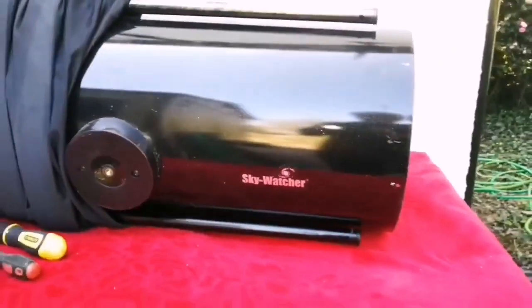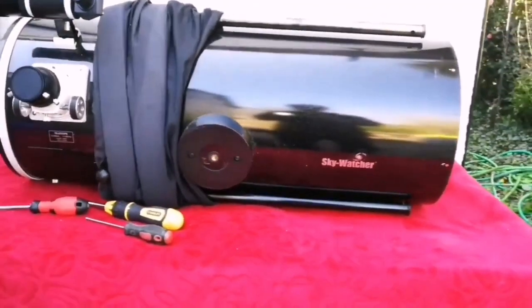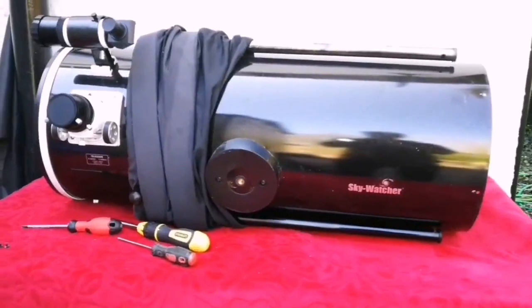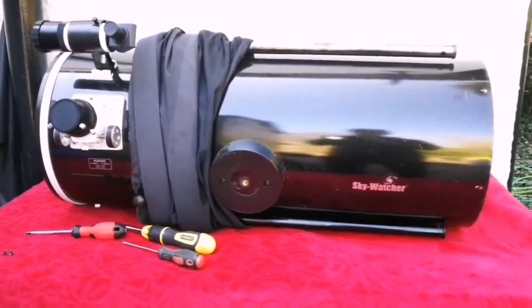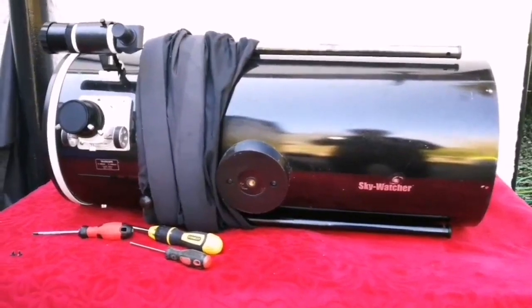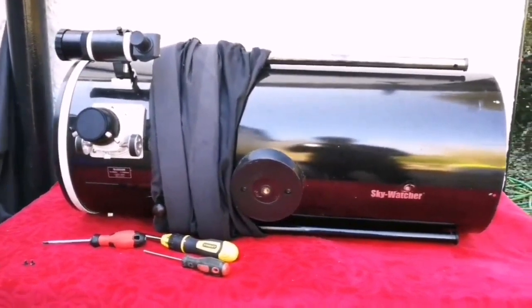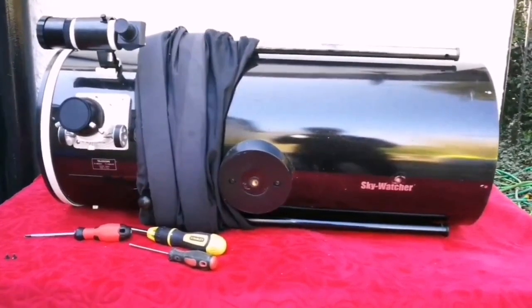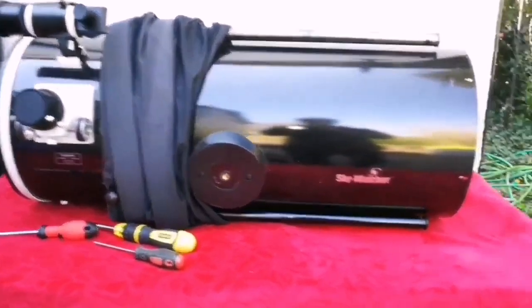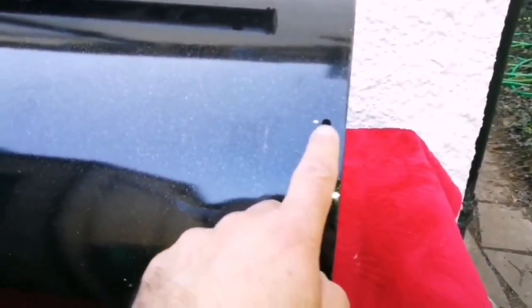This is the SkyWatcher 300p — that's one foot — and I could see the NGC 2403 galaxy, a magnitude 8 galaxy in Camelopardalis, the other night. Really good, despite all the dust and everything. I've now marked everything so I know the order of the screws — this was the first one I opened.